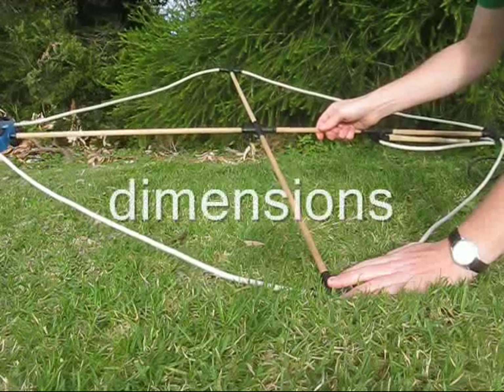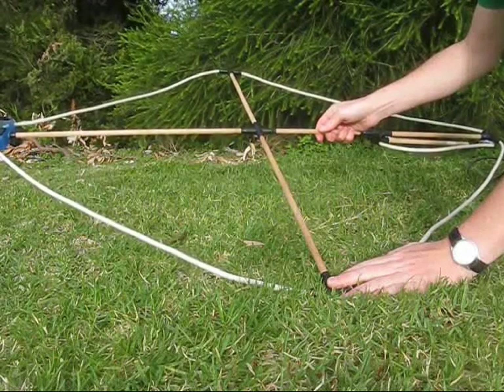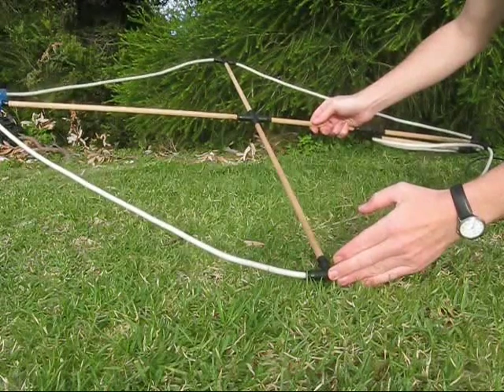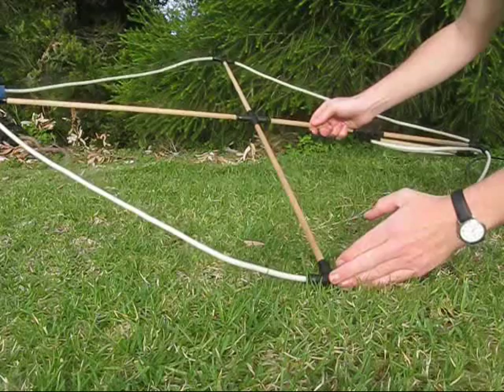Then there's the dimension of the loop. It's not critical. Anything that resonates with your tuning capacitor will work. In this case, it's about three meters of three-core extension cable, so that makes it about 80 centimeters a side.